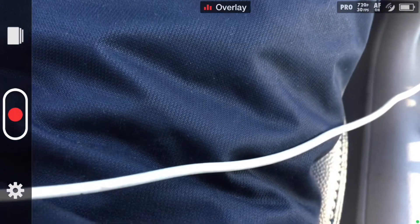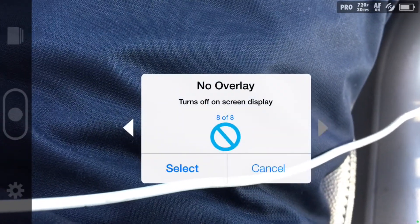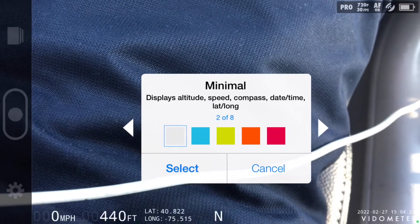Vidometer itself is super easy to use. Click on the overlay feature and you can swipe through your different options: no overlay, some basic stuff, different colors, different options.